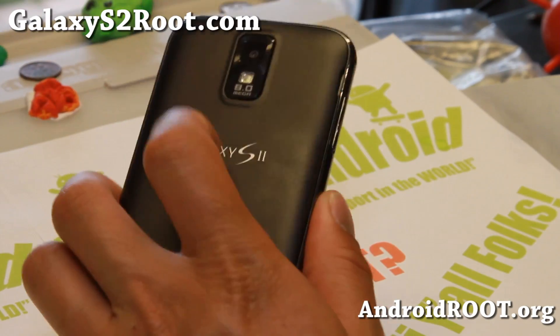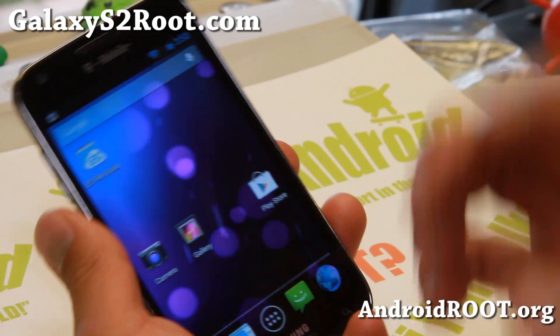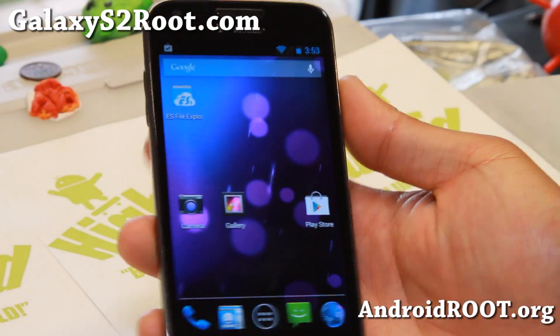And as always, if you have a Galaxy S2, don't forget to sign up for my email list at GalaxyS2Root.com. We update you once a week with ROM of the Week tips, hacks, and more. And also, if you're on YouTube, please hit that like button and the subscribe button. I will see you guys soon — stay hoy on Android!